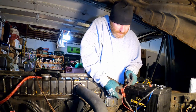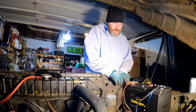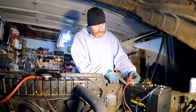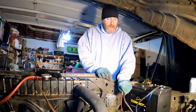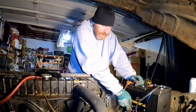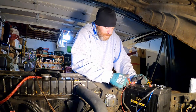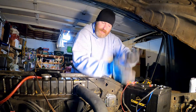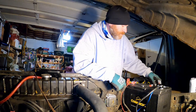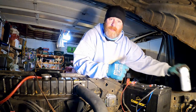Everything is done. I botched it a little — the cable isn't running through cleanly. I'm going to get some zip ties and clean this up later. You don't need to watch me put zip ties on, you probably didn't even need to watch me put the battery in. But I had fun hanging out with you. I'm going to grab the keys, get my tools out of the engine compartment, and let's see if she starts.